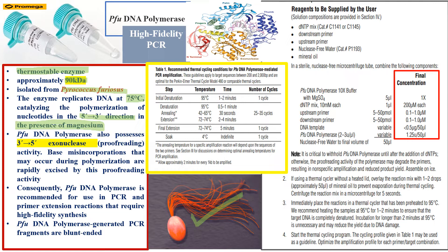Whenever a base misincorporation takes place, the enzyme excises it from the 3' end via its exonuclease activity. Consequently, Pfu DNA polymerase is recommended for PCR applications where the primary extension requires high-fidelity synthesis.